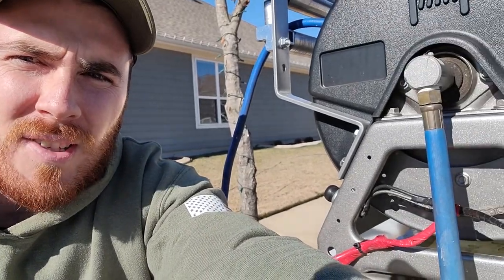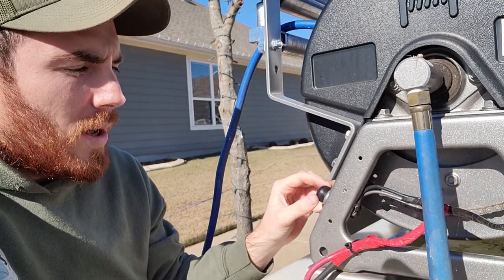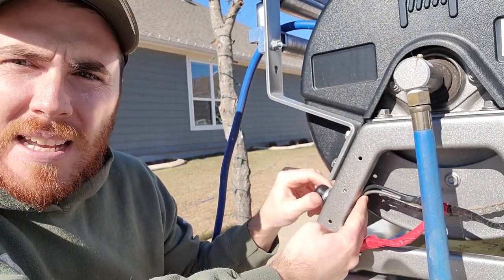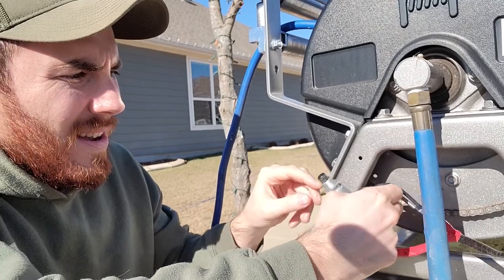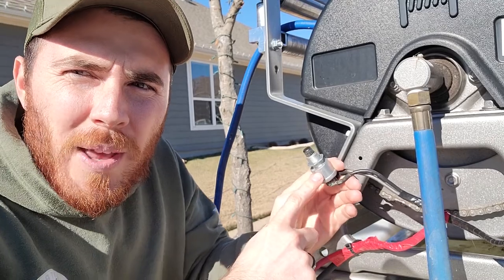Right over here is the switch. What you pretty much want to do is hold the back of it and unscrew it, then take that knob off just like this, and then this is going to come out. This is actually your button right here, so we're going to have to replace this unit.